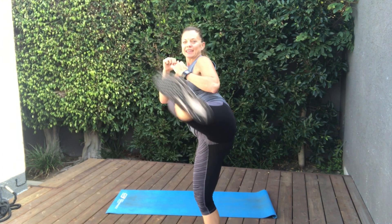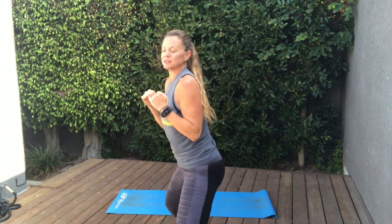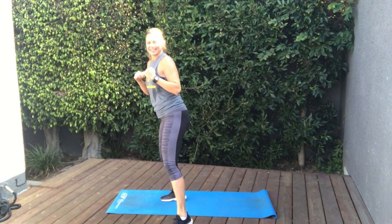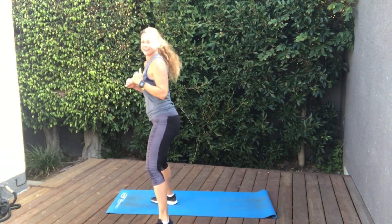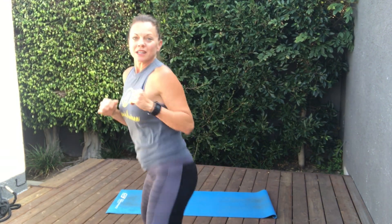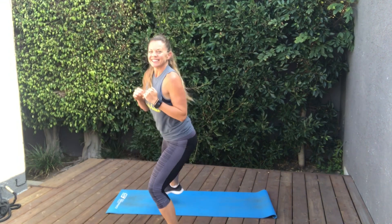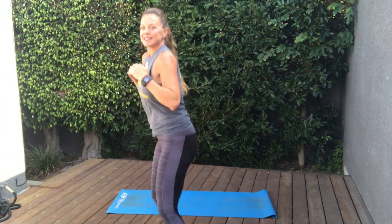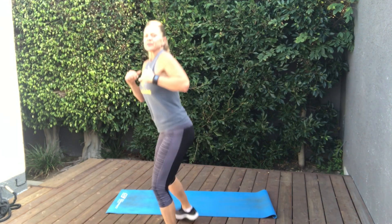Ready? Go. Kick, punch punch, take it back. Kick, punch punch, take it back. Kick. Coming for you. Nice job. We got one more. Yeah. Nice work.